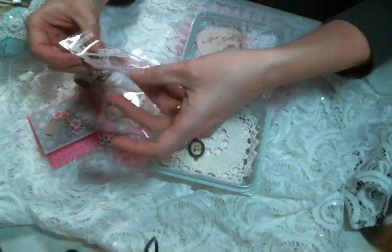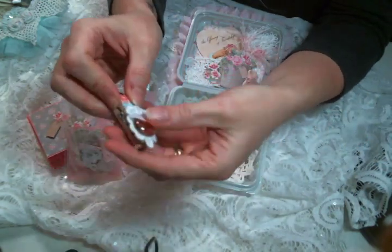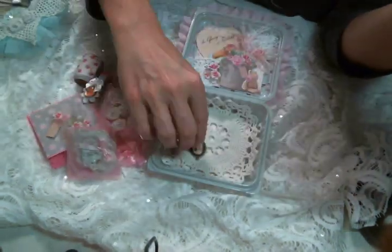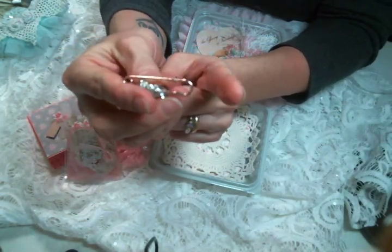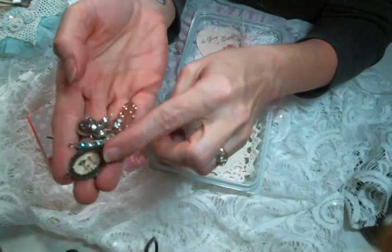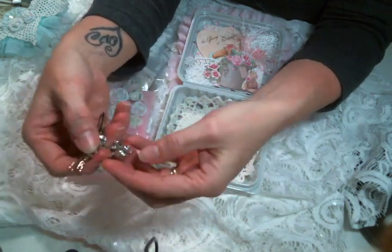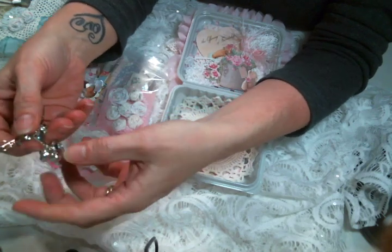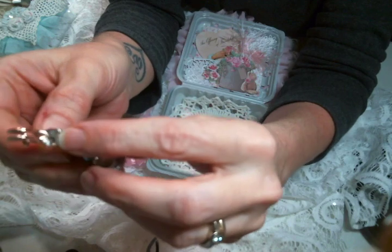Each one has a hand-decorated clothespin — so cute. Then there are these beautiful rose gold kilt pins — I think I bought them at Hobby Lobby — and I filled them with goodies. Each one has one of my handmade Tilda embellishments. Then you're going to get a bulb pin that has three charms: a cupcake, a teapot, and a teacup, with three rhinestone rondelles and a beautiful bead.